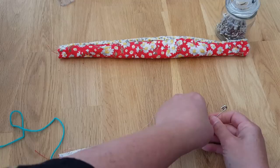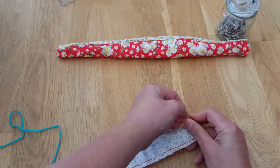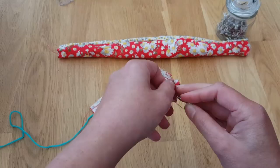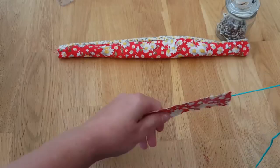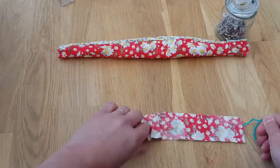So then you want to attach your safety pin to this end. Just link it through and you're going to pull on it so it goes down this end, but you want to get it going first so it doesn't hit any snags. Just give it a little push in the end and then gently start pulling it through the other end.